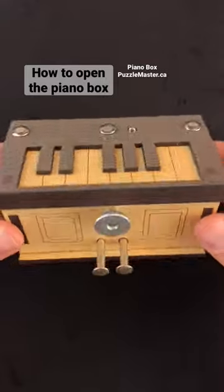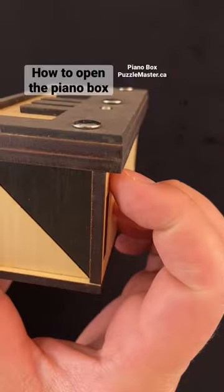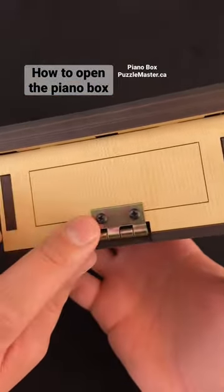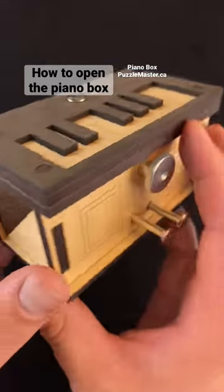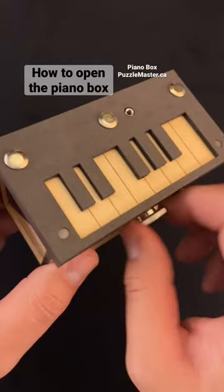This is the Piano Box from Jean-Claude Constantin. It's a very cool looking puzzle box that you must get open. There's a little hint on the back here with this hinge, and lots of cool looking pieces on this that spin. Don't seem to do much there.